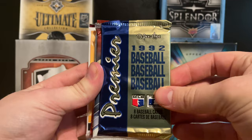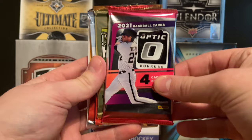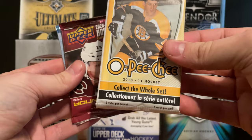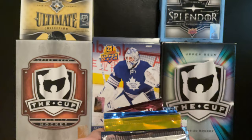Moving on, we've got 1992 OPC Premier Baseball, 2021 Topps Update Series, and 2021 Donruss Optic Baseball. Then into the hockey: 1992 OPC Premier Hockey, two packs of 2010-11 Victory, a 2010-11 OPC, 2021 Extended Series, and finally 2021 OPC Platinum.